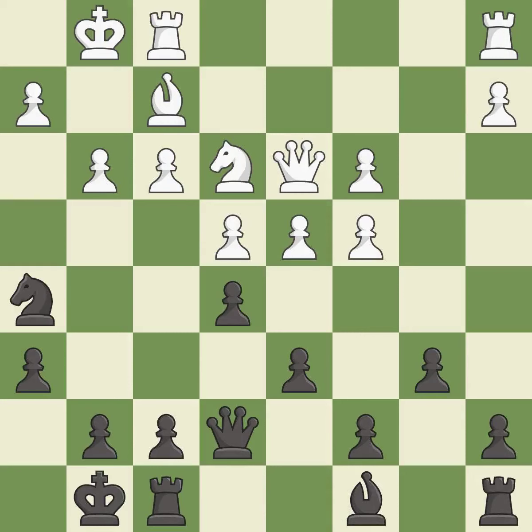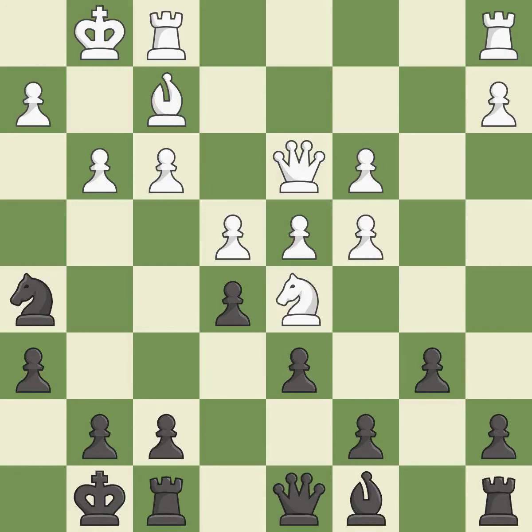This ignores an opportunity to develop a rook off its starting square, permitting the opponent to win a tempo by threatening a queen — it is an inaccuracy. This attacks a queen, winning a tempo when it moves away. This moves the queen to safety. This is not the best — it is an inaccuracy.